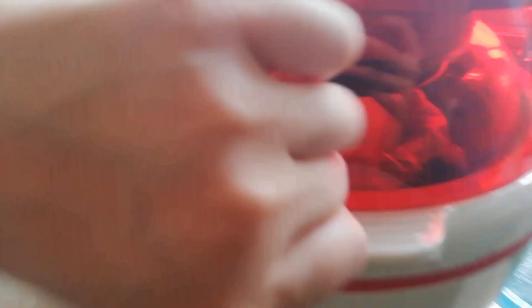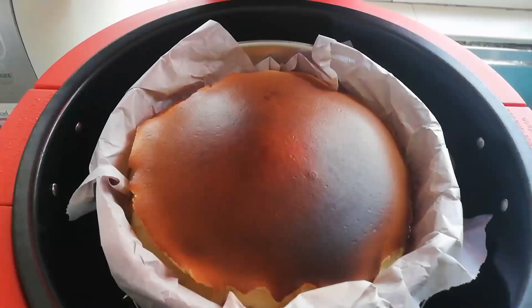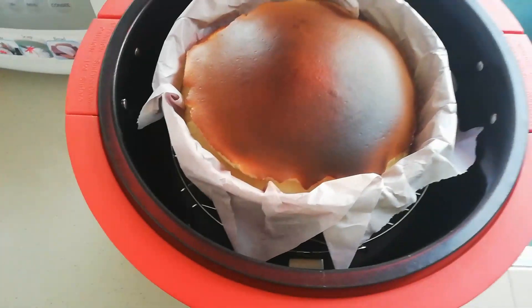The cheesecake is starting to burn! Look at it! This is the excitement on my face, guys — it is a moment of truth!